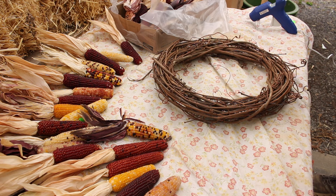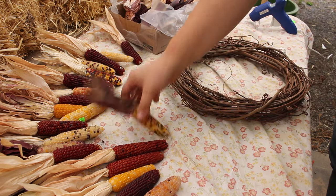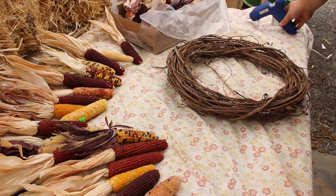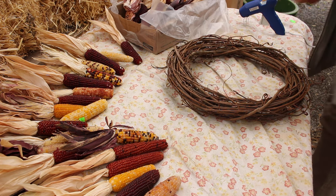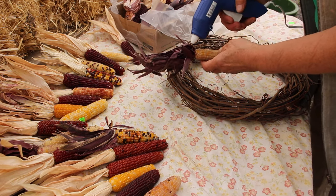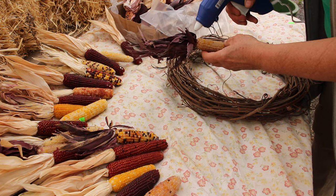Alright here we go. We're gonna first start off with the most complex decoration, which is the small Indian corn wreath. Obviously you're gonna need a wreath, some small Indian corn — we got about 12 of them — and a glue gun. So what you're gonna do is get one piece of your corn and just glue the heck out of it.